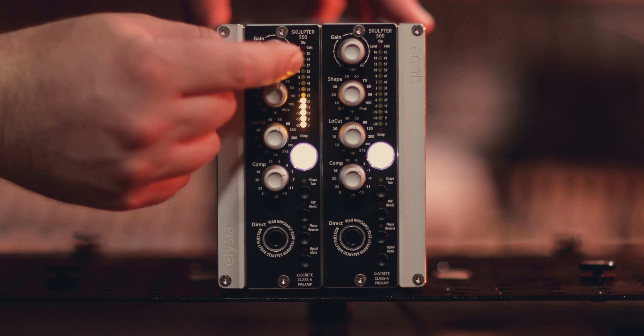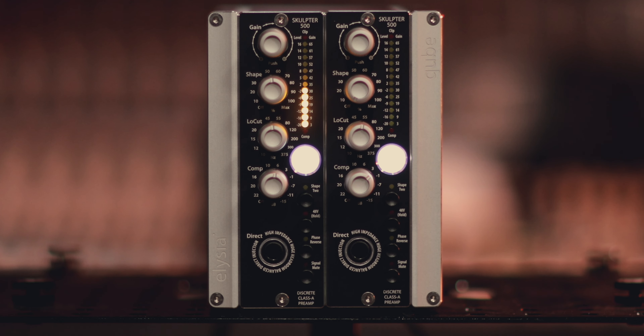Hey everyone, welcome to the cabin. My name is Alec Britz and today we're checking out the Elysia Audio Sculptor 500 series unit. Full disclosure, Elysia have sent over these units for me to review, but that will not affect this review in any way, shape or form.